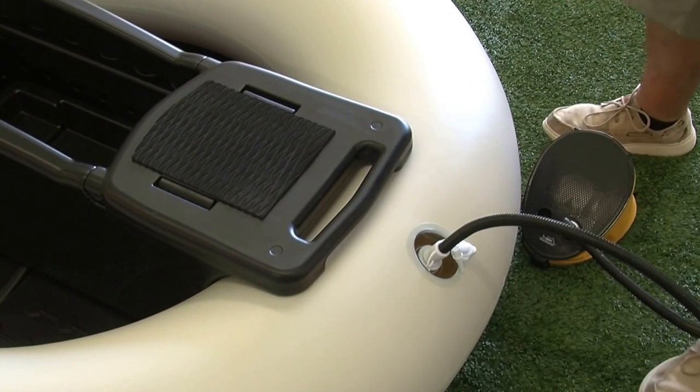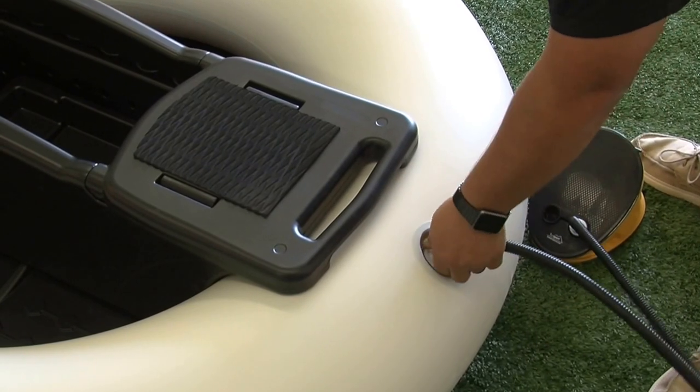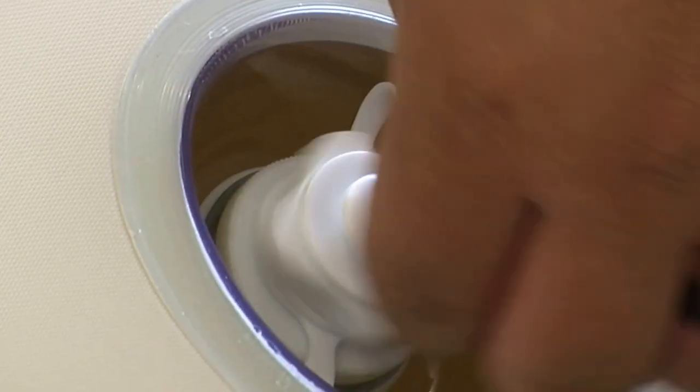When you think you have enough air, simply remove the tube connection and screw the top of the Boston valve back on.